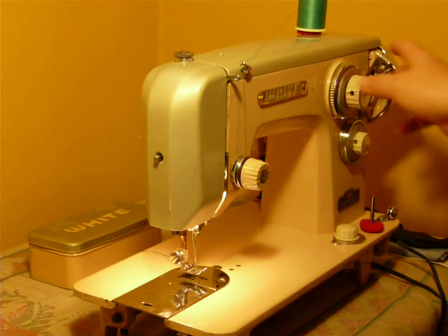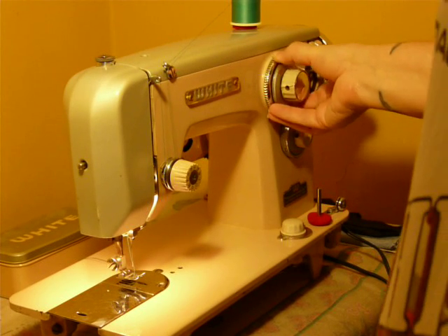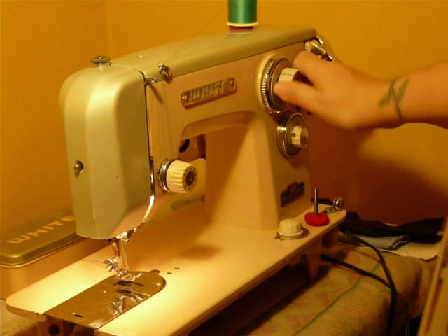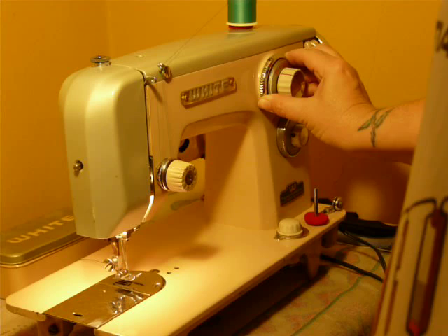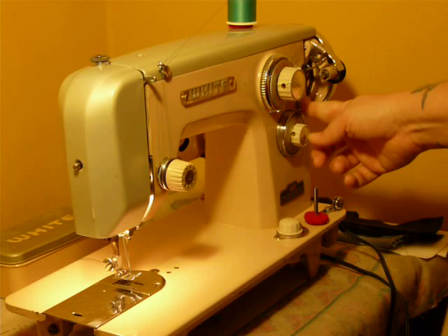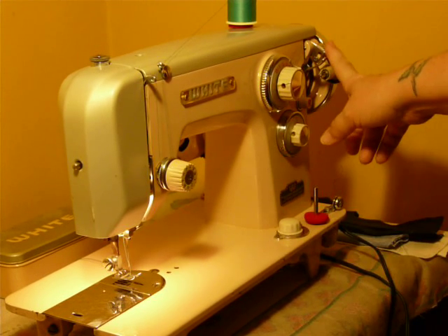It is easy to operate. Your stitch width is here — you can operate by pushing and turning the outer knob, and it's actually the lock, or you can do creative embroidery with a spring-loaded smaller dial. Or if you want to lock the width in place, you push in and turn the outer dial, and that locks it. This is your stitch length here. Your reverse button is here, and this is your three-level feed dogs. Bobbin wind is on the end.